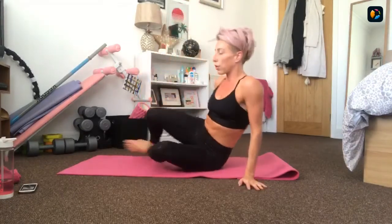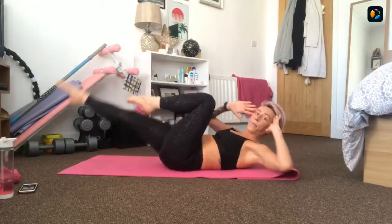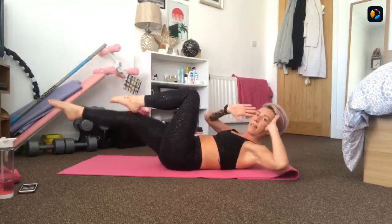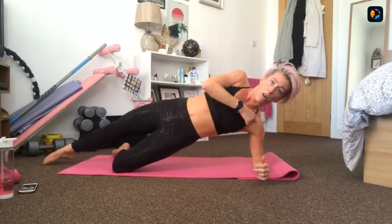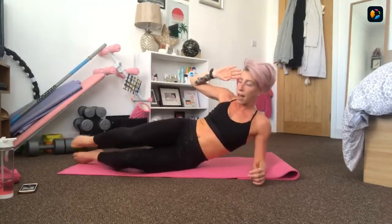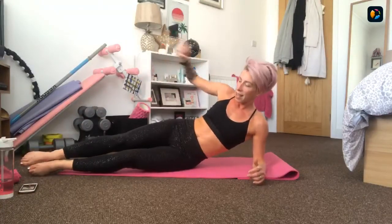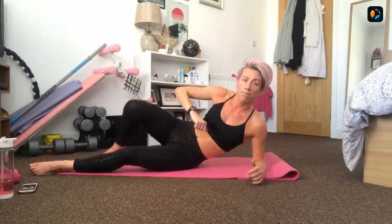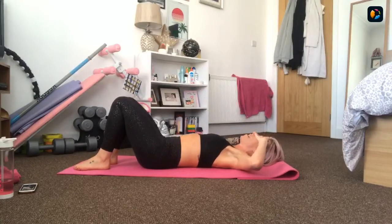Now we tap one side then the other - your body stays completely still. On the knees if you need to, take a break and take a breather when you need to. Bring those knees round to your elbows - alternating, bringing them round towards my elbows, bracing the core. Or on your toes. Two, one, hold. Come down - round two done, we're halfway there.